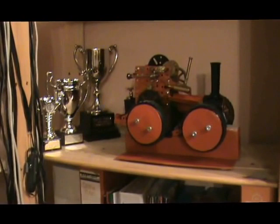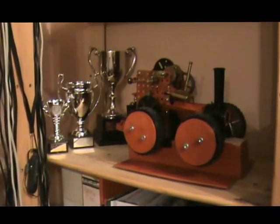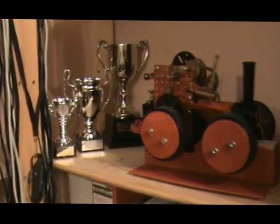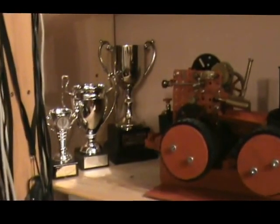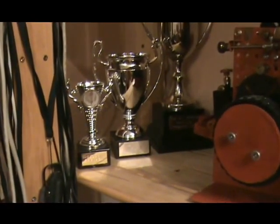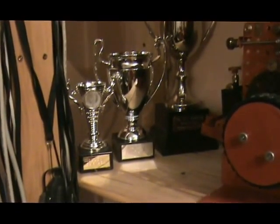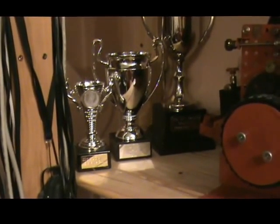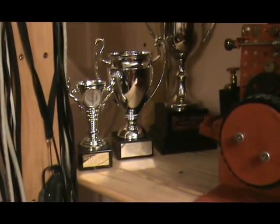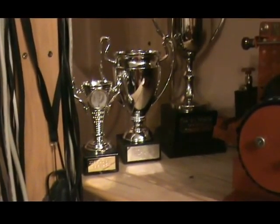Here, with a shelf to itself, is a Red Devil — a trophy-winning Red Devil. It's actually won two trophies: one of them — the big one at the back — is the perpetual one, and the two smaller ones are the ones which I keep. These trophies are for the Chantry Challenge at the Steam Toy Links event. The Red Devil has won it twice running — last year and this year.